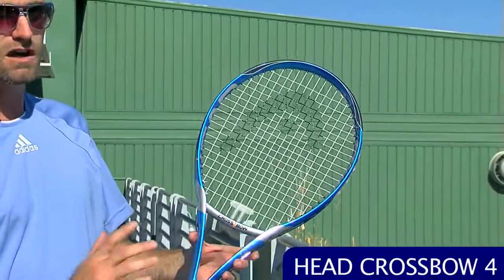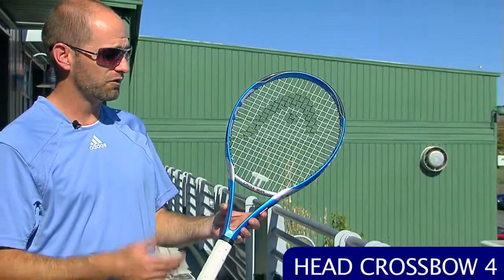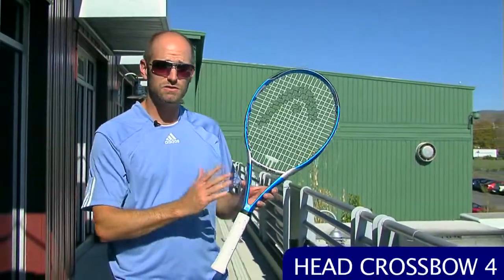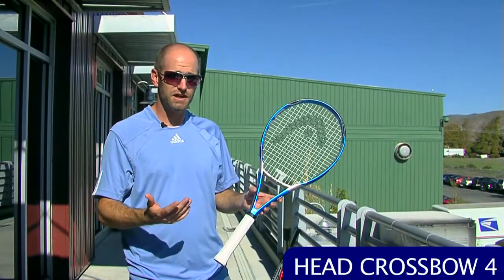It's a very comfortable racket with a ton of power and very maneuverable. If you've liked the Liquid Metal 4 or the Flex 0.4, it's definitely a racket you should get out and spend some demo time with. It's also a really nice racket for the intermediate player looking for something maneuverable that offers some good pop.